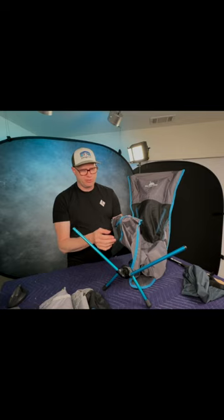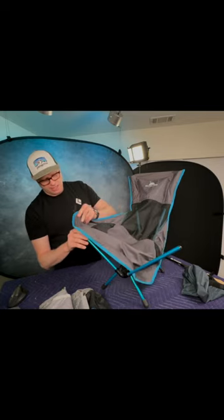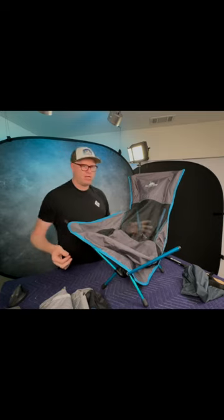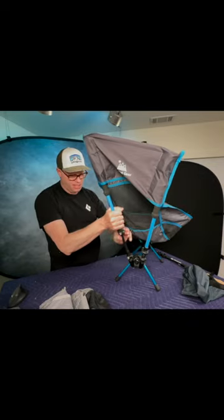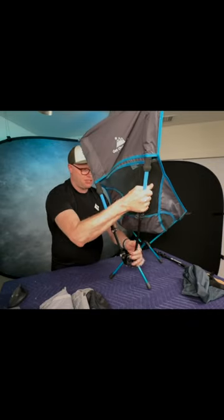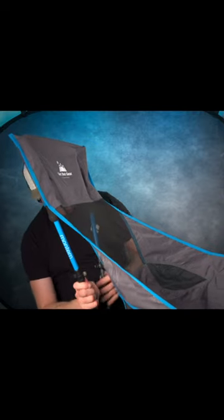Now that you have the back on, I'm going to put the front on. I'm going to put these grommets in the aluminum poles. Because I have not raised my trekking poles yet, I'm able to put it on fairly easily. Then you can unlatch and adjust your trekking poles, raising them up higher so you're sitting more upright.